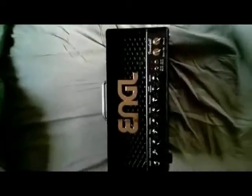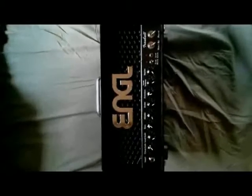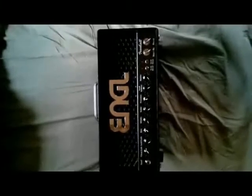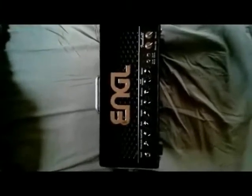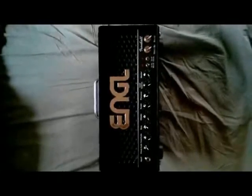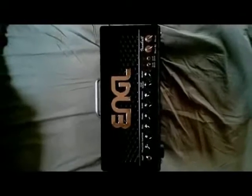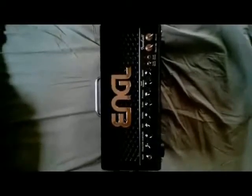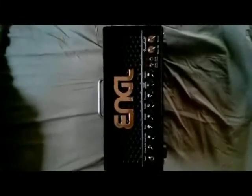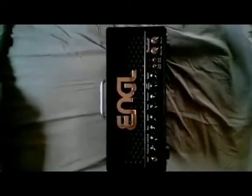Today I'm going to show two amps that I haven't seen reviewed on YouTube yet. The first one is the Engl Iron Ball — I just picked this up. If you live in the Columbus, Ohio area, Guitar Center is now an Engl dealer, which is really cool. They have one of each: an Iron Ball, a Kickmaster, and a Powerball 2, but the Powerball 2 is way over my budget and I live in an apartment.